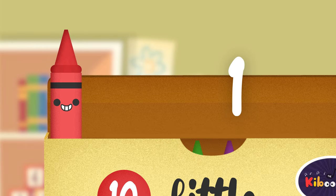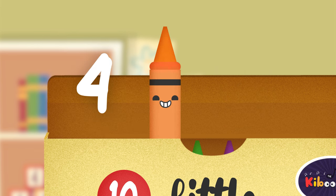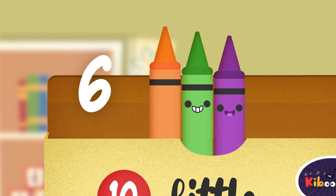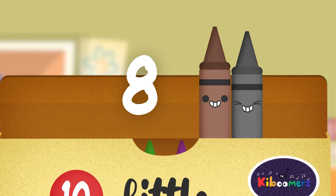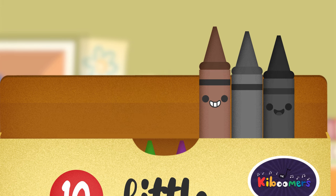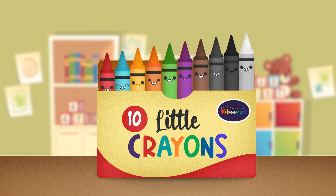One little, two little, three little crayons. Four little, five little, six little crayons. Seven little, eight little, nine little crayons. Put ten little crayons back in the box.